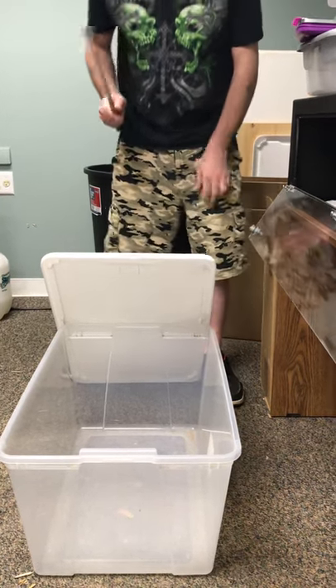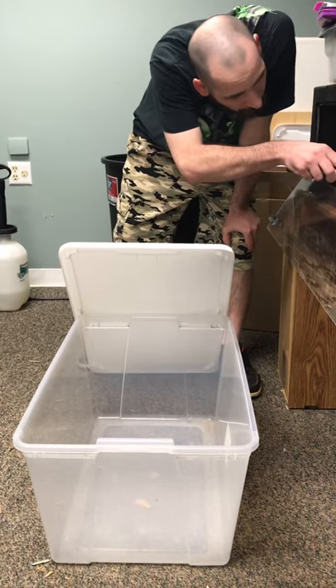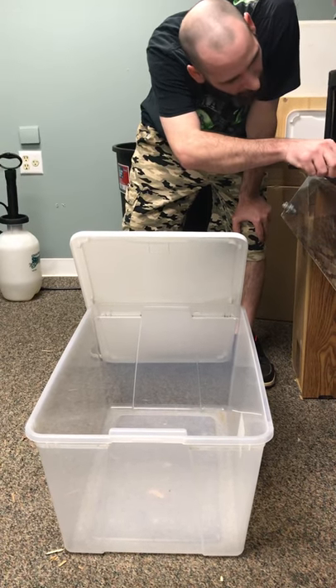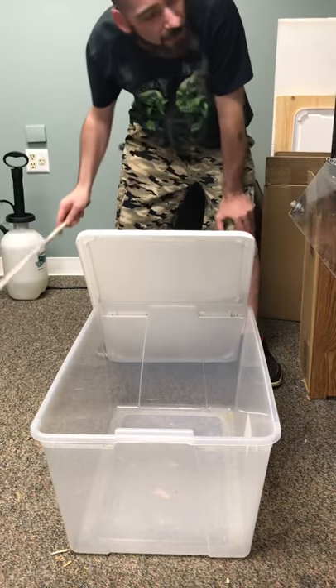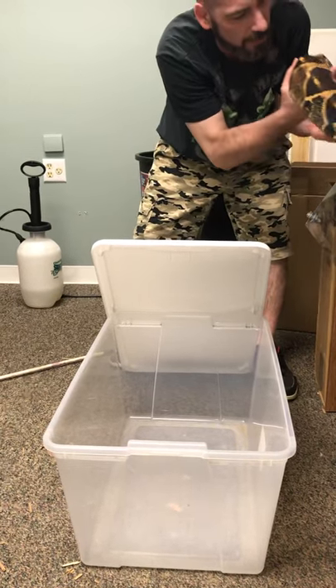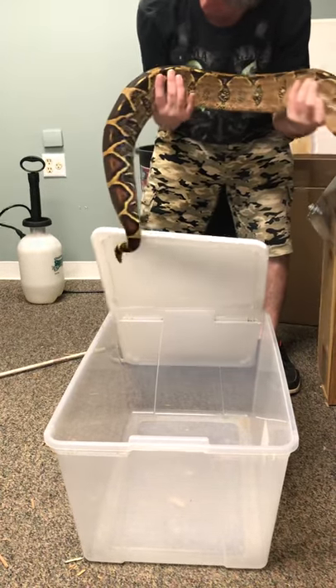What's going on everybody? Feeling like it's time to clean this big girl out. The first thing we gotta do is give her a little rub. Hi sweetheart, it's just me — it's not feeding day. That just lets her know I'm not feeding her, that I'm actually gonna pull her out. Once I rub her down a little bit, she knows it's not feeding day and everything's good.